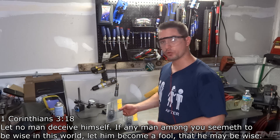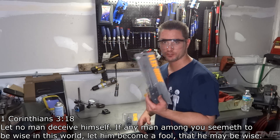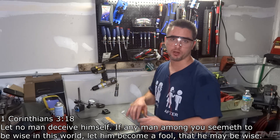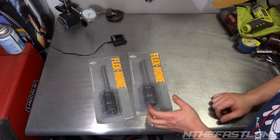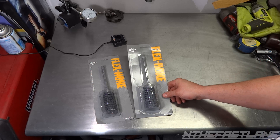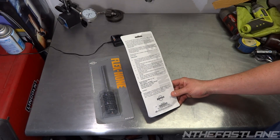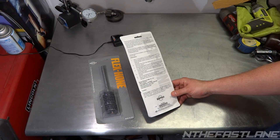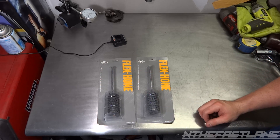You're gonna need an inch and three-eighths hone. This is a 180 grit and this is an 80 grit. For those that don't know, the lower the number the more abrasive, so the 80 grit is gonna be the first job, and then to polish it up and make it real smooth we're gonna use the 180 grit. Here's a closer visual — these parts are actually made in the USA, which is kind of rare. They run about under $20, almost $19 shipped on eBay or Amazon.